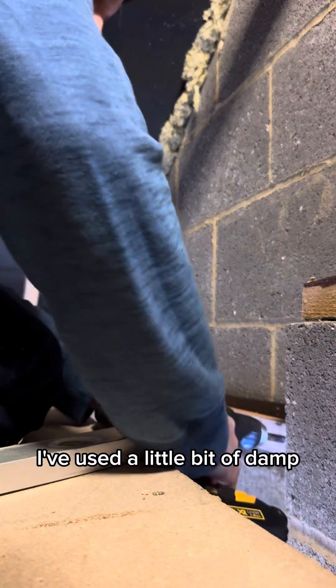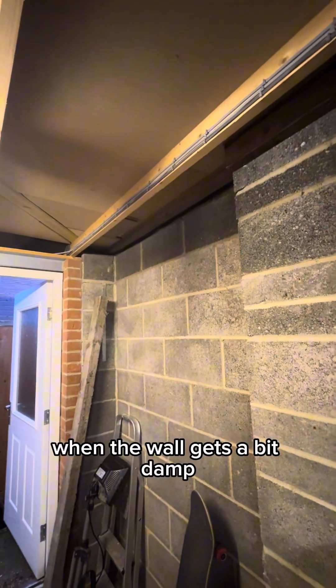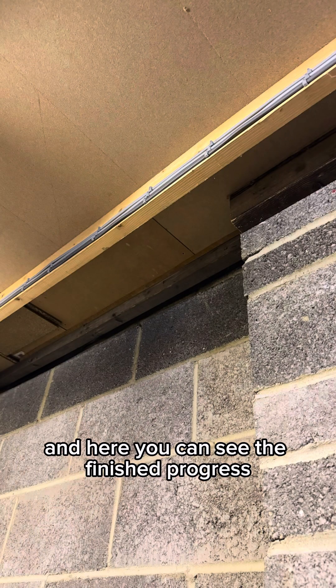I've used a little bit of damp course membrane just behind the batten here to ensure that the wood doesn't start rotting when the wall gets a bit damp. And here you can see the finished progress.